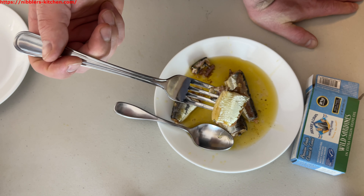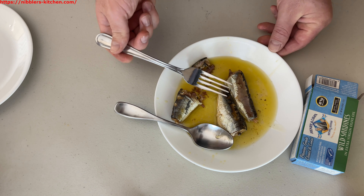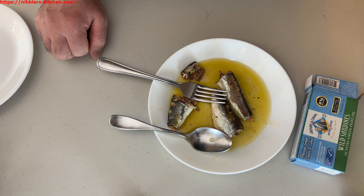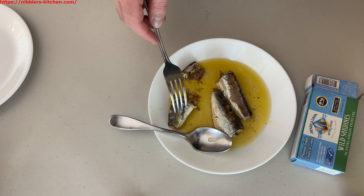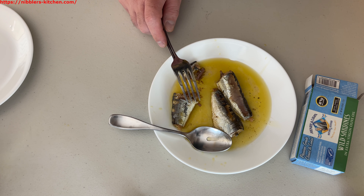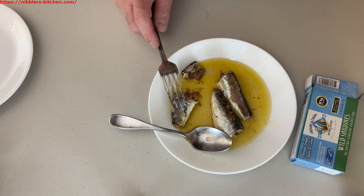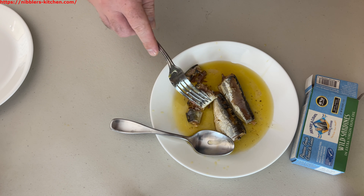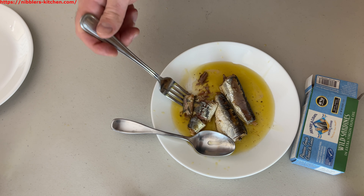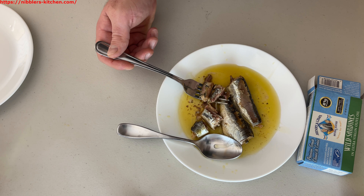Yeah, smoky flavor, not too dry — oily as you'd expect, but inside the fish is not too dry at all. Pretty good as far as sardines go. Nice smoky flavor, not overpowering, not too strong. I definitely have to give this a thumbs up — I would buy this again for sure.